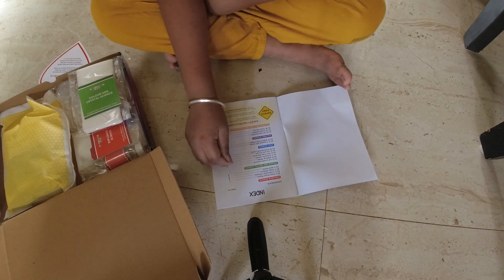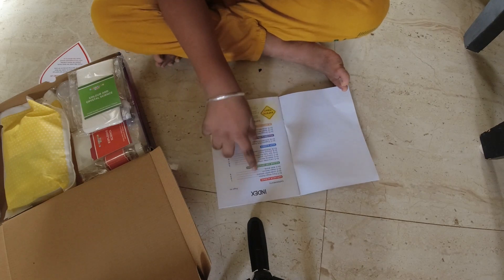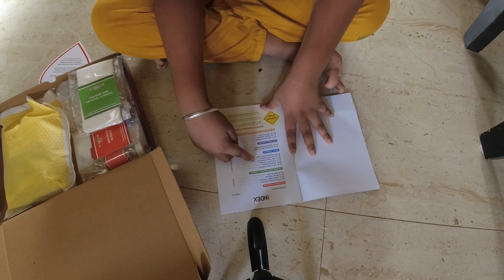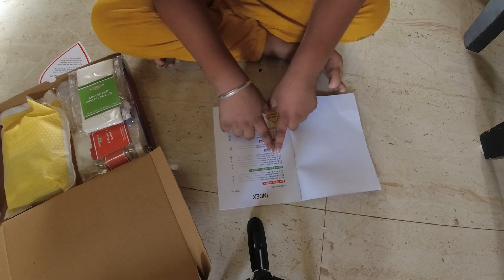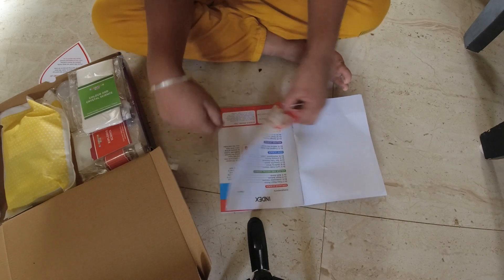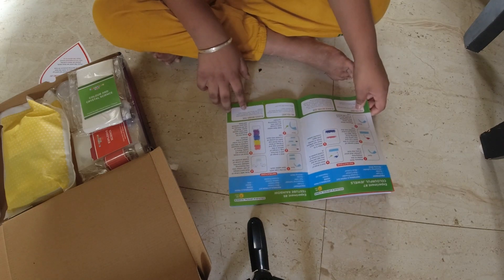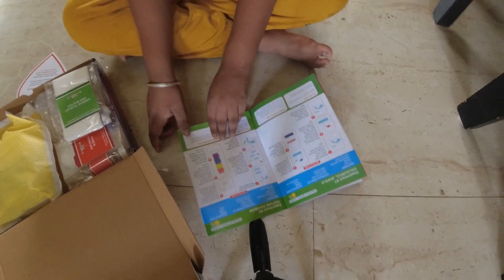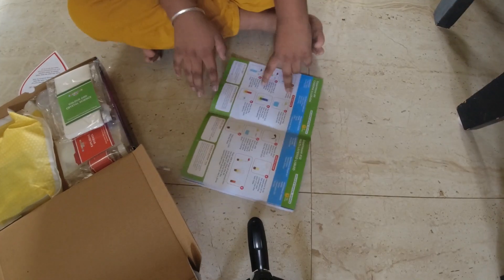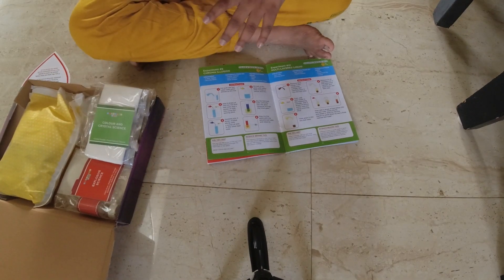Let's make colors — not really. Okay, Walking Water — I already know that one.